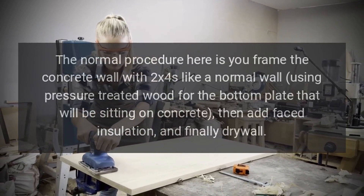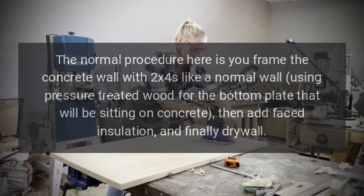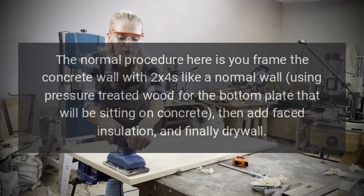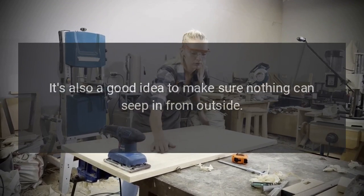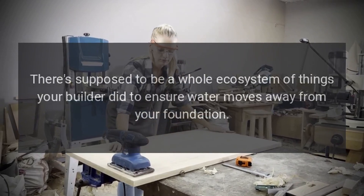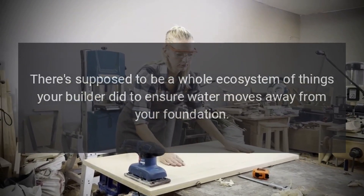The normal procedure here is to frame the concrete wall with 2x4s like a normal wall, using pressure-treated wood for the bottom plate that will be sitting on concrete. Then add faced insulation and finally drywall. It's also a good idea to make sure nothing can seep in from outside — there's supposed to be a whole ecosystem of things your builder did to ensure water moves away from your foundation.